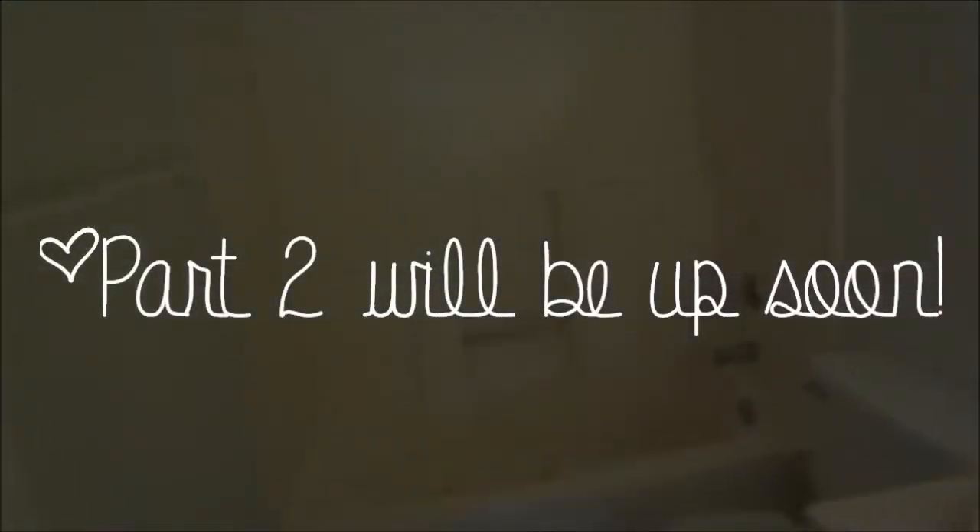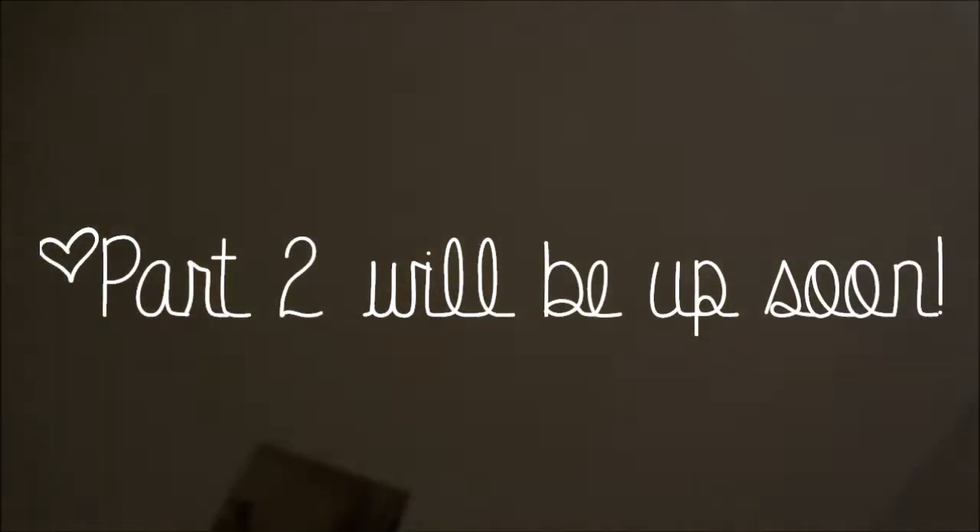I thought it was really pretty. This is the status now — he went over the ceiling white.